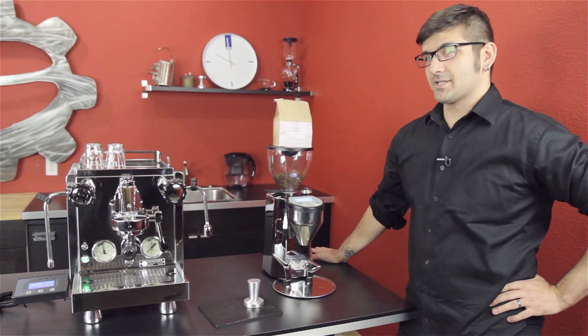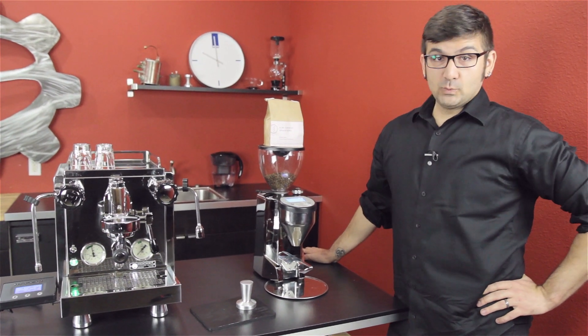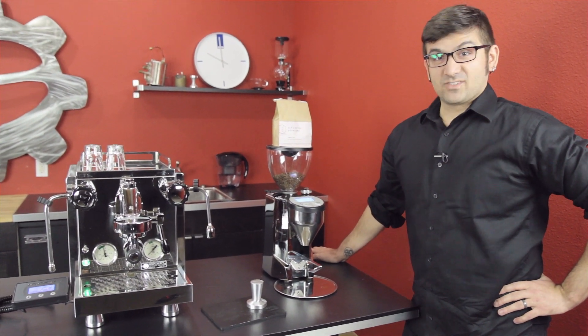Today I'm here to talk about the mighty world of pressure profiling — what it means for you, and why it's fun and important.